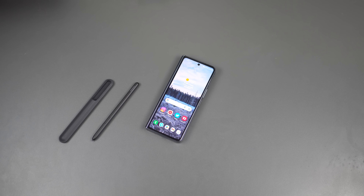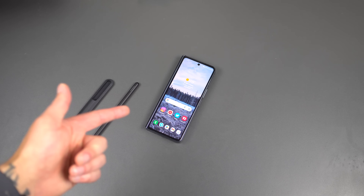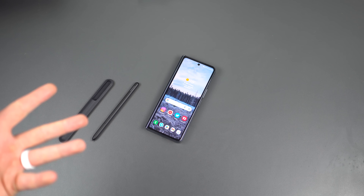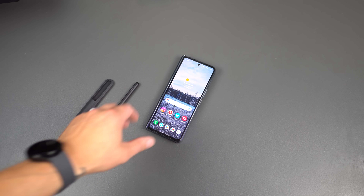Hey everybody, Tim here for Droid Life. Thank you so much for tuning into the channel. We are going to be talking about the Galaxy Z Fold 4 today. We know a few of you may have this device coming straight from the factory, so we want to make sure you are ready to go as soon as it hits your doorstep. Today we are going to do the first 10 things to do with the Galaxy Z Fold 4.